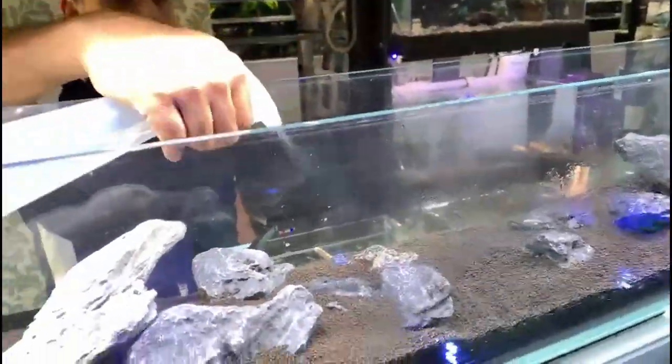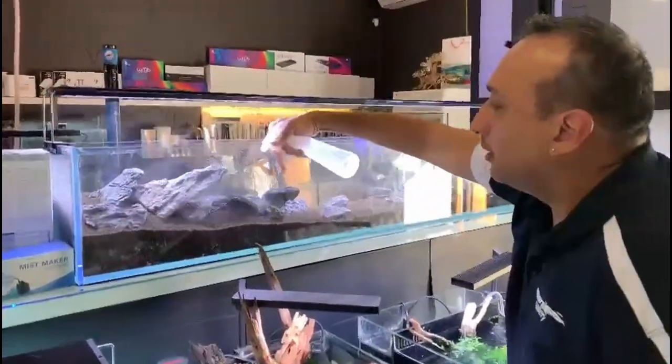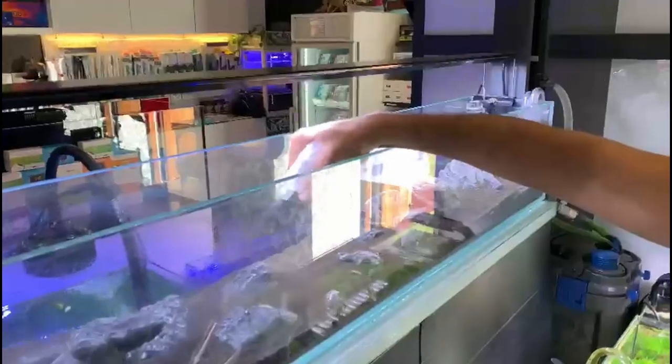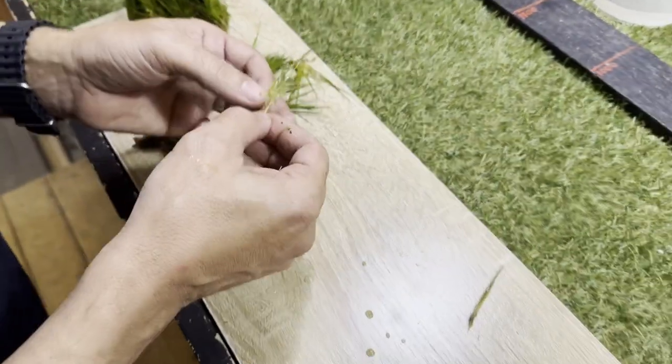In today's video we are going to be showing you how we set up this new aquarium. We're going to start off by spraying our newly dry-scaped soil, followed by separating all the grass into little strands that we can later on plant.